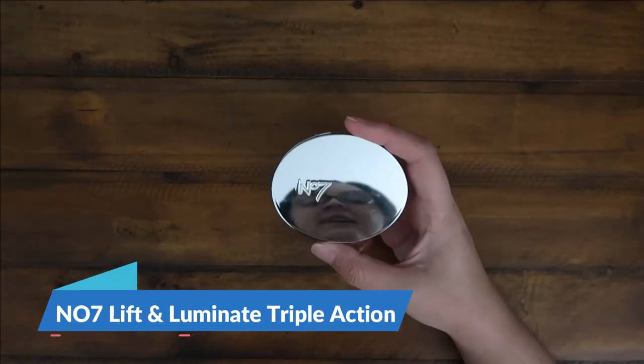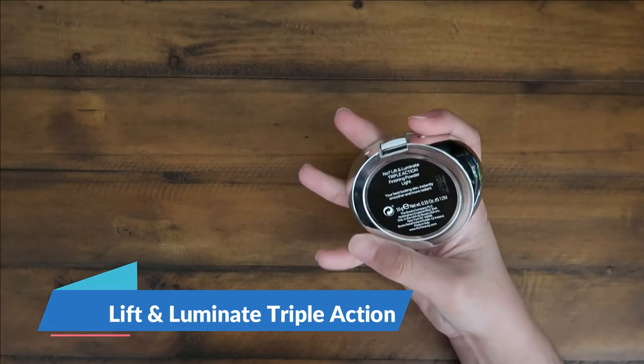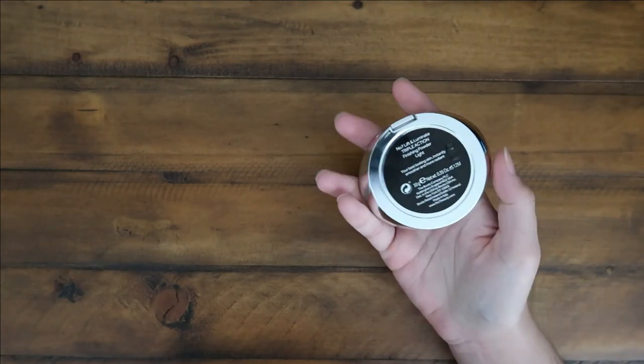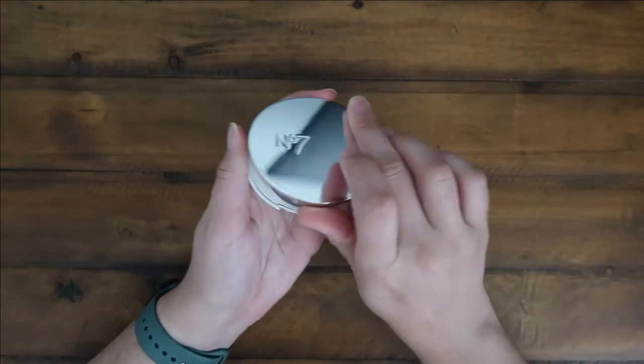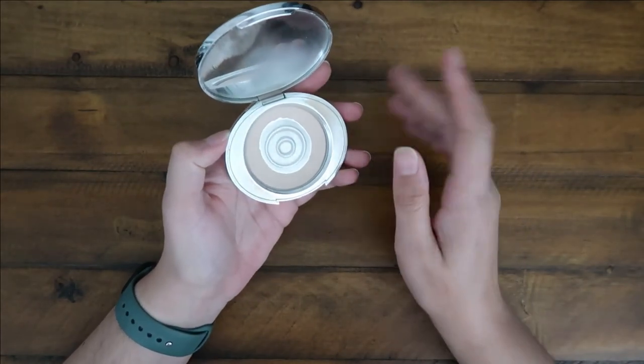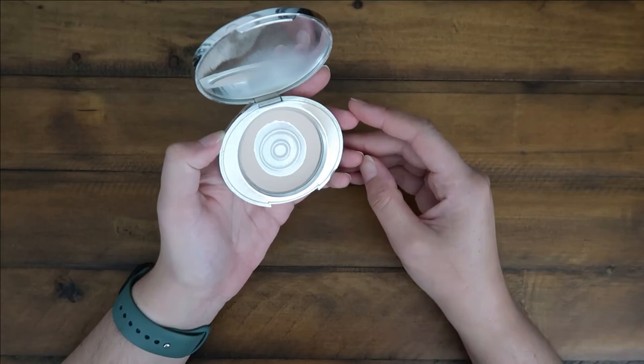Hey guys, it's Morgan with CNM Reviews. Today I have the Number Seven Lift and Luminate Triple Action Finishing Powder. This one is in the shade Light — obviously the lightest one that they have, but it's very translucent almost, I would want to say.